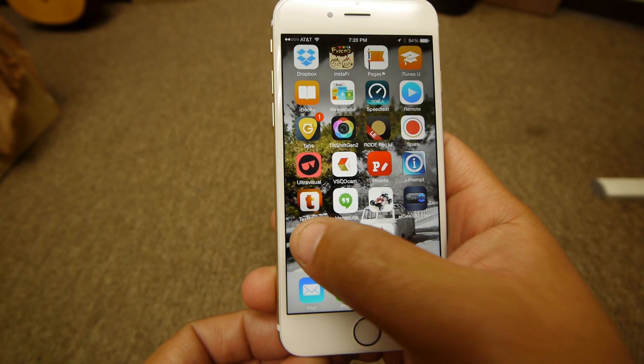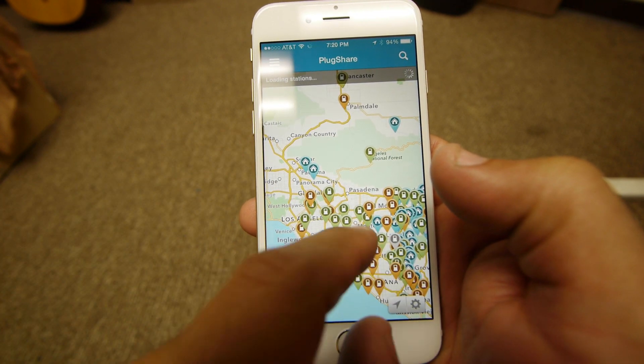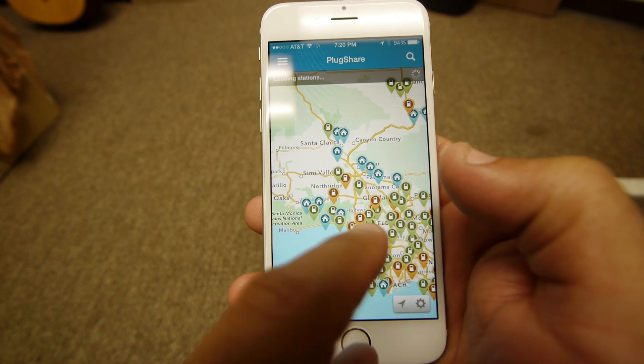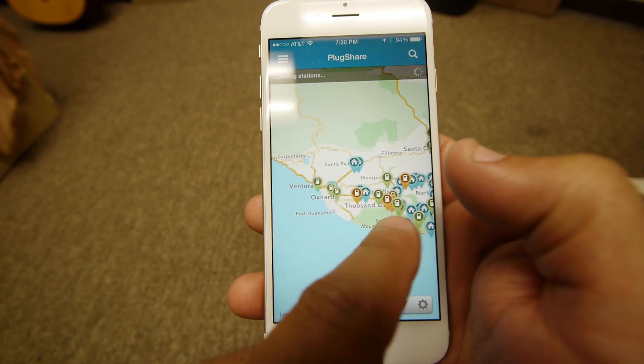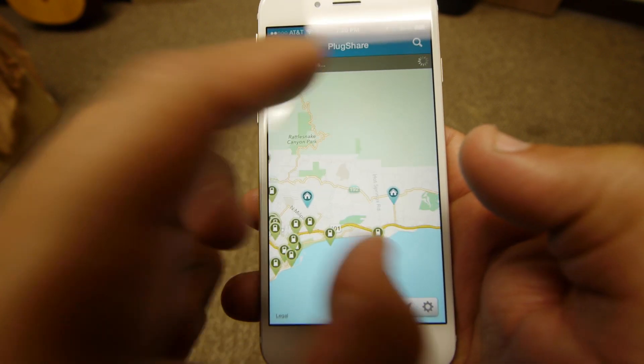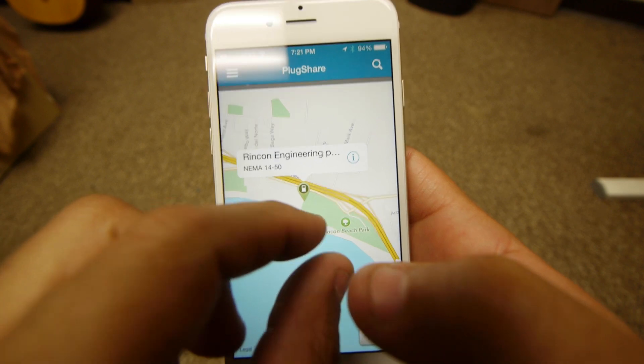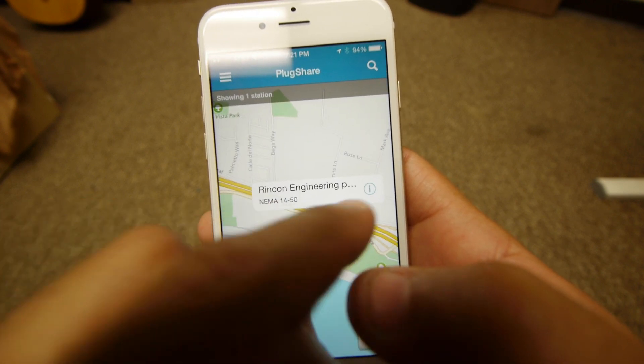The plan was really for me to get ready and leave an hour before everyone. There's this app called PlugShare that has all the charging points you can get for EVs. There was a guy somewhere in Carpinteria that has a NEMA 14-50 plug, which is a big plug — the ones you typically find in an RV park that can do 220 volts, 50 amps. The plan was to get there an hour before everyone, charge for an hour, and then everyone else would meet me there and we'd take off to Solvang from there.